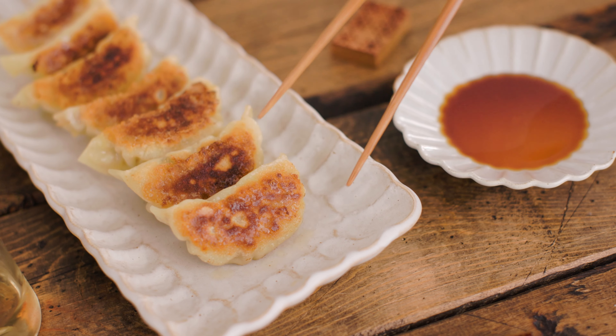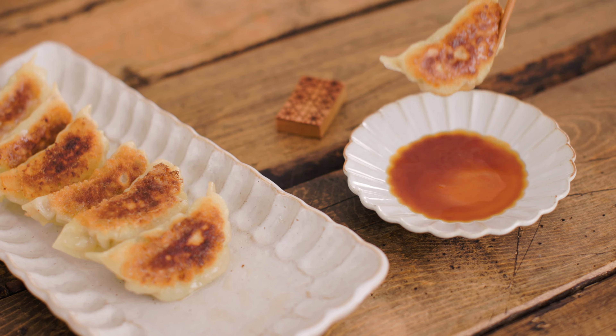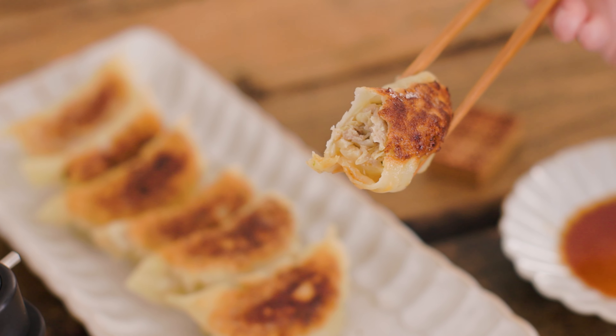Enjoy! I hope you enjoyed this recipe — check out more of my videos here. Thank you for watching and see you in the next video. Mata ne!